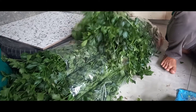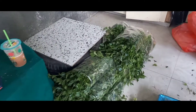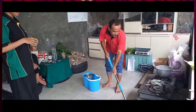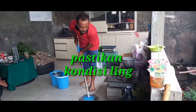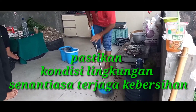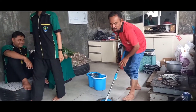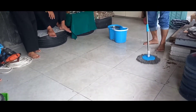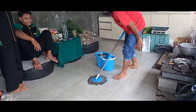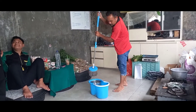Cukup lumayan banyak panen hari ini. Selamat menikmati, makasih.